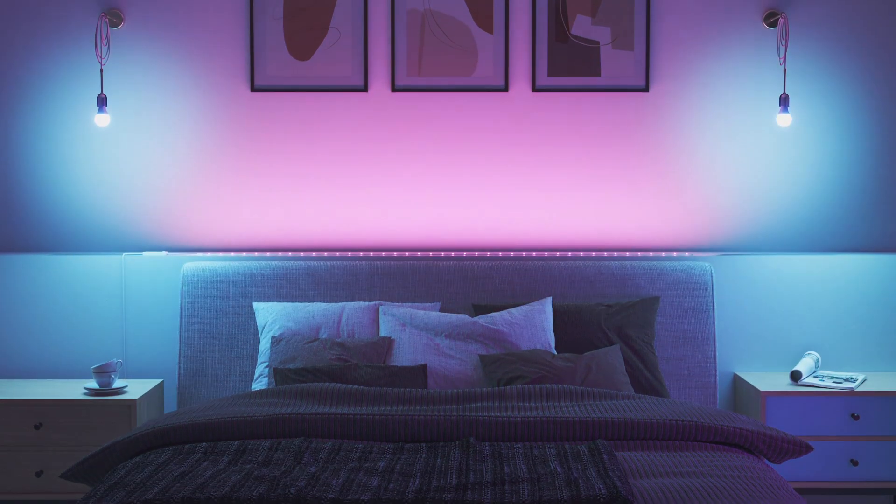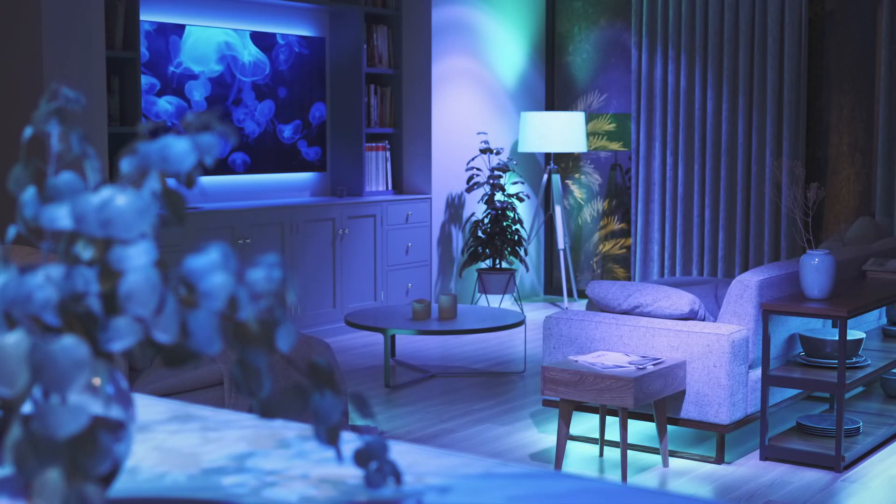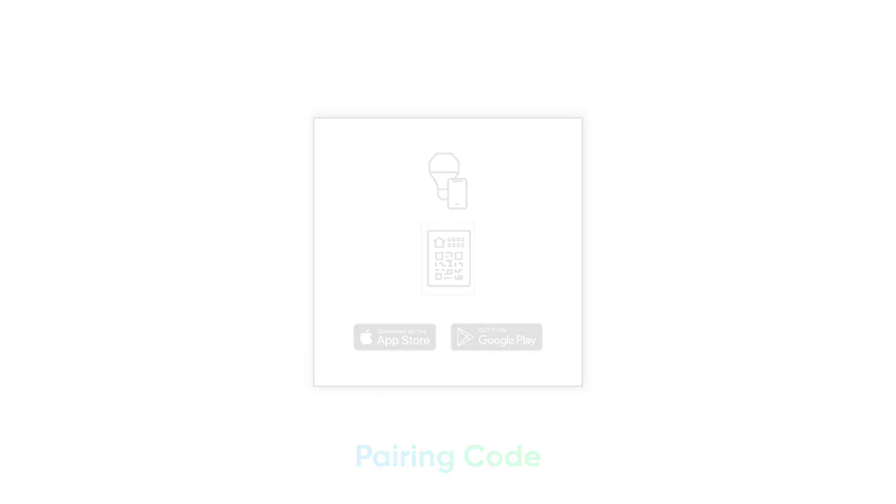Setting up your Nanoleaf Essentials bulb is quick and easy, so you can enjoy a next-level smart lighting experience in no time. When you open the box, you'll see a postcard that contains your pairing code. Make sure to hold on to this because you'll need it during the pairing process.